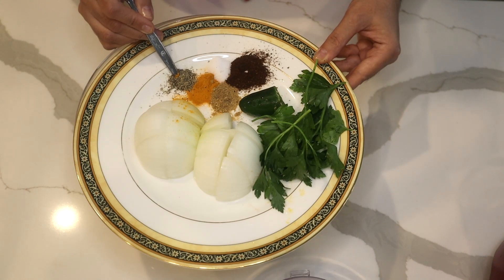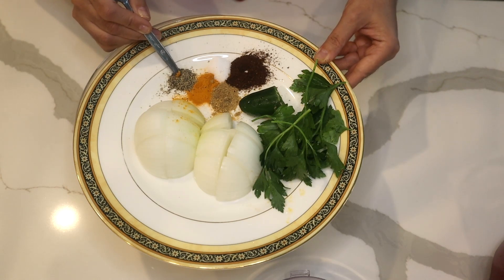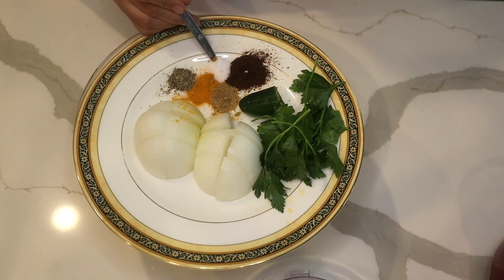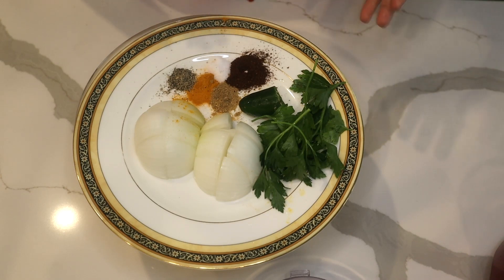I have half a teaspoon of ground coriander seed, half a teaspoon of turmeric, and a quarter to half a teaspoon of black pepper depending on how much you like it. For salt, start with a small amount — about a quarter to half a teaspoon — because later you can add more but you cannot take it off.